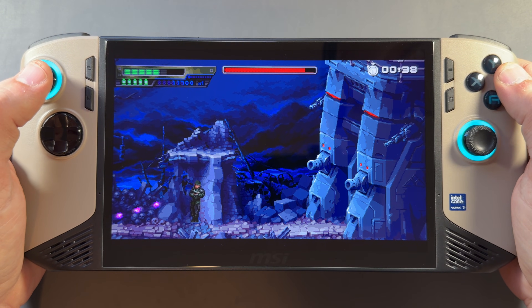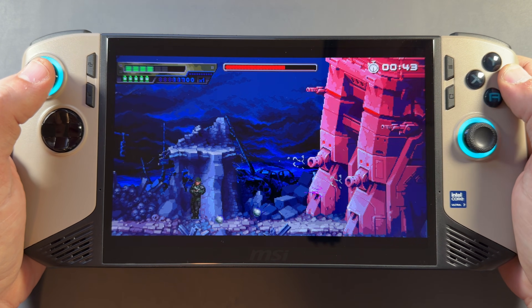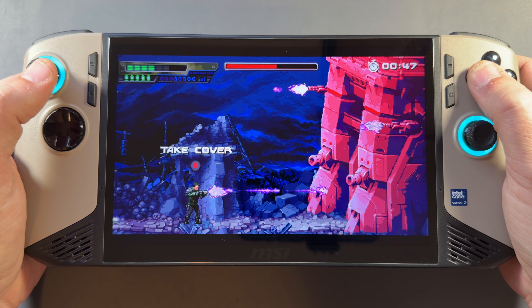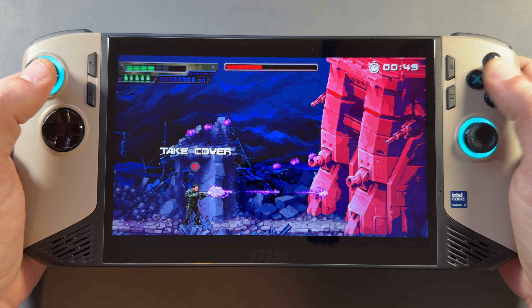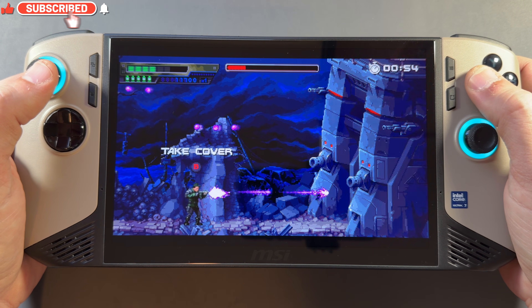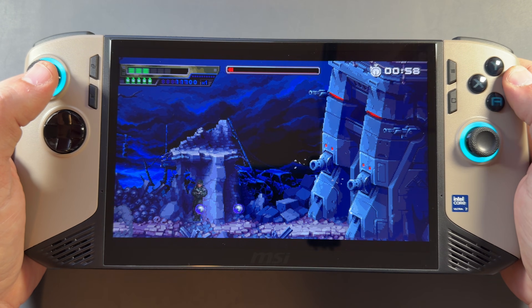All in all, the Claw 8 AI+ has been a great handheld for me over the past 12 months — I should probably do a one-year review on it. I was excited to hear about the Core Ultra 300 coming not just for laptops launching in January 2026, but hopefully for handhelds from multiple companies later this year. I don't have a lot more to go over right now, but when we find out more about handhelds with this chip, I'll do more videos. Thanks for watching, and I'll see you in the next one.